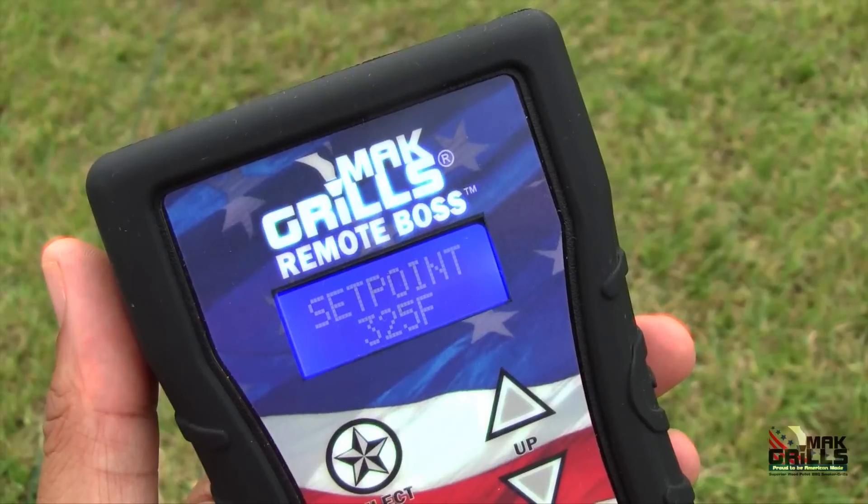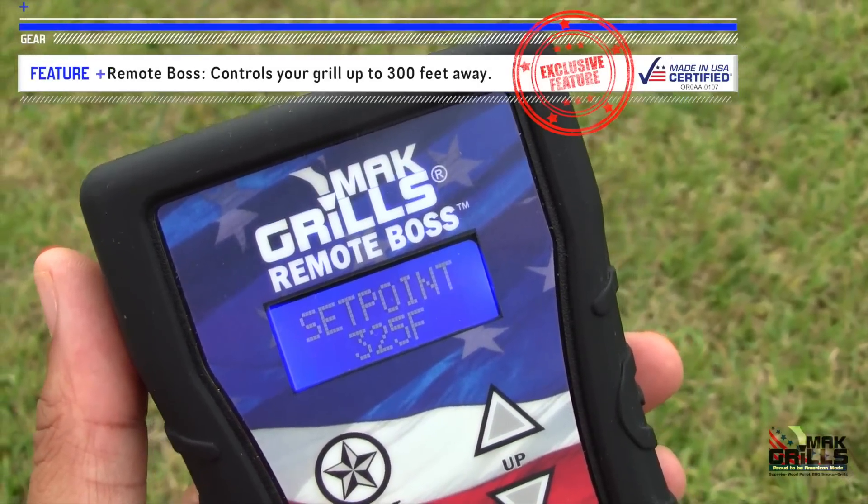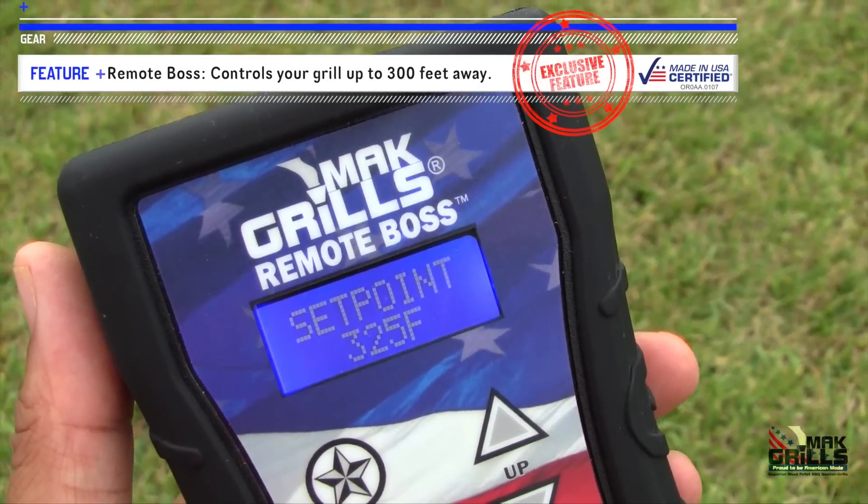This is the Remote Boss from Mac Grills. If you like barbecue, this is the accessory for you.